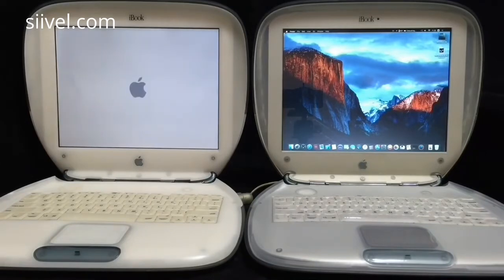Now the Apple logo has just appeared for the vintage Mac. However, the modified Mac is already ready for use.